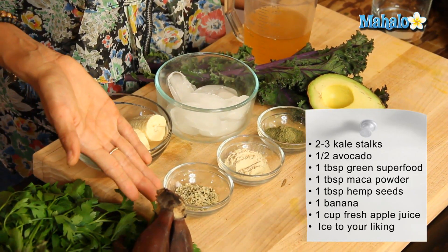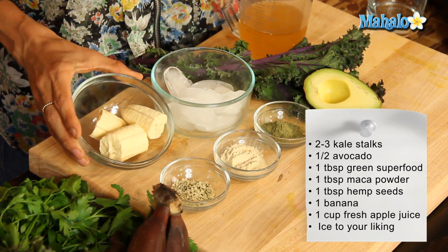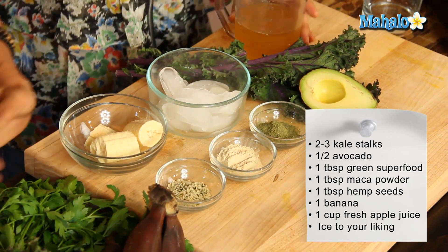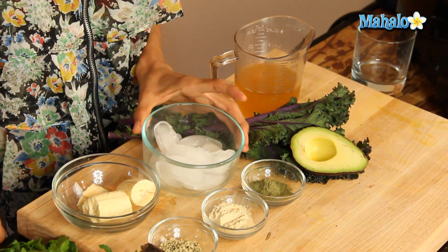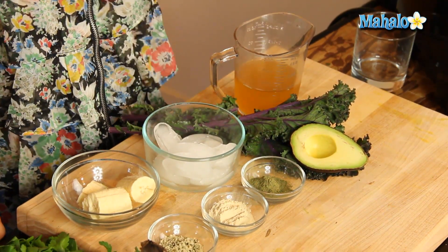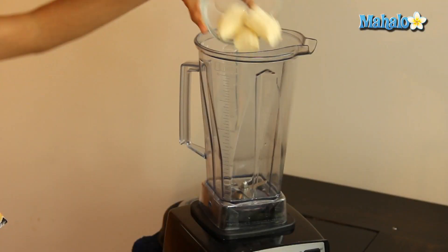This is a great addition to any smoothie. You'll also need one tablespoon of maca powder, one tablespoon of hemp seeds, one organic banana that's already been chopped up, one cup of freshly juiced apple juice, and some ice that I'm going to add in at the end to desired consistency — I like it a little chilled.